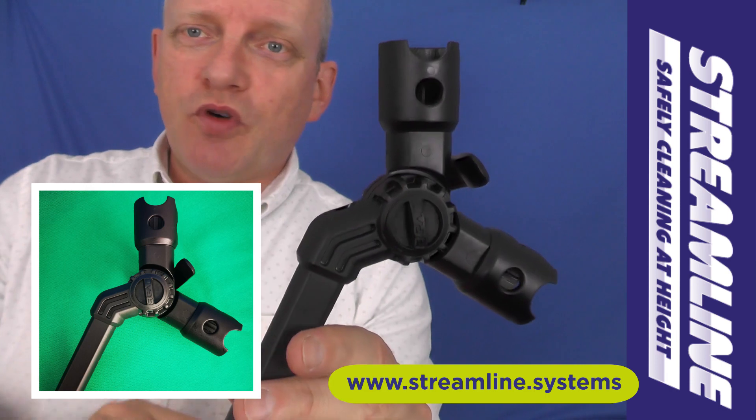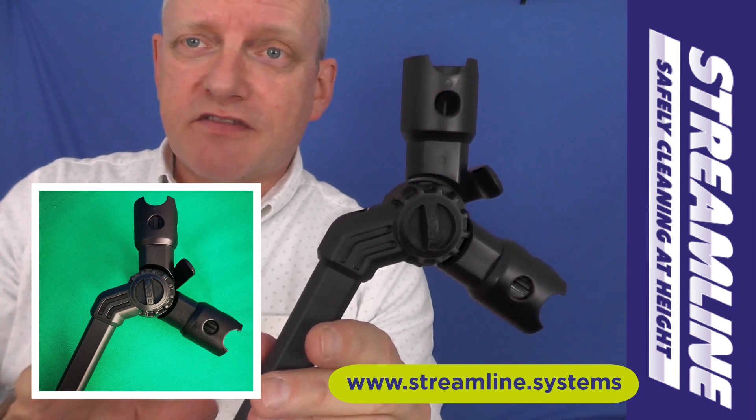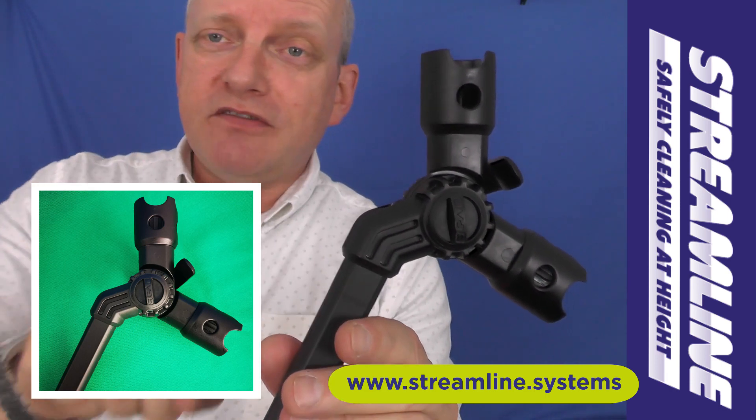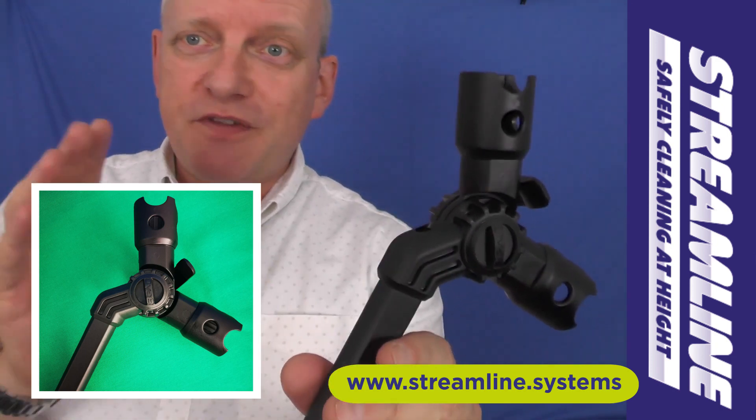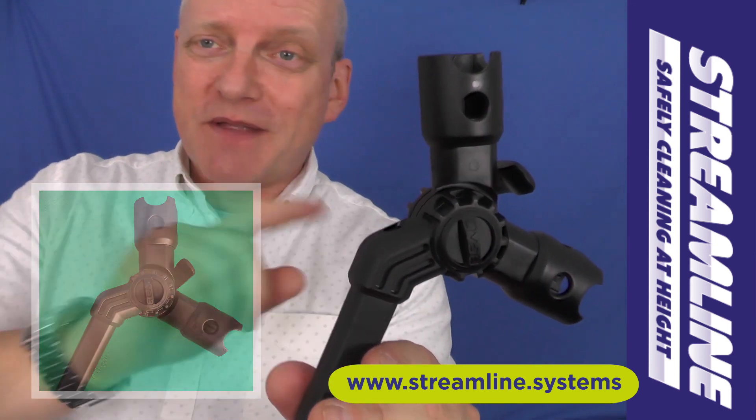Thanks for watching. We've got some more clips coming your way highlighting the other accessories in the pole range, and a video introducing the Streamline over 8, 22 foot pole, which some of you I know have already grabbed — but check back soon.